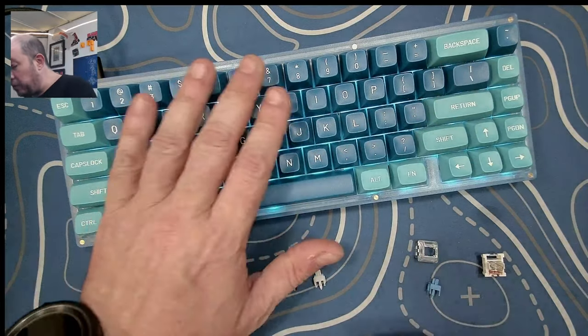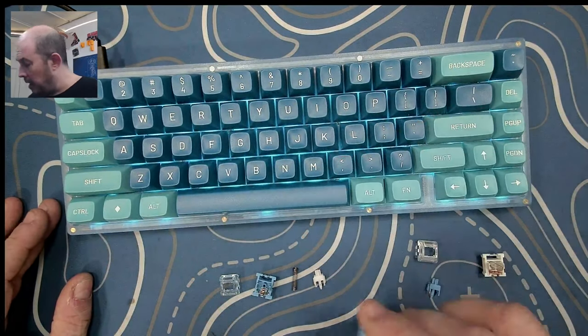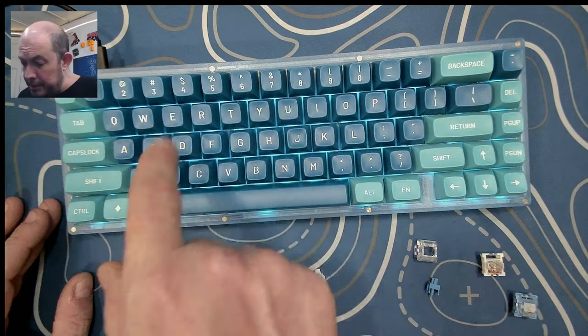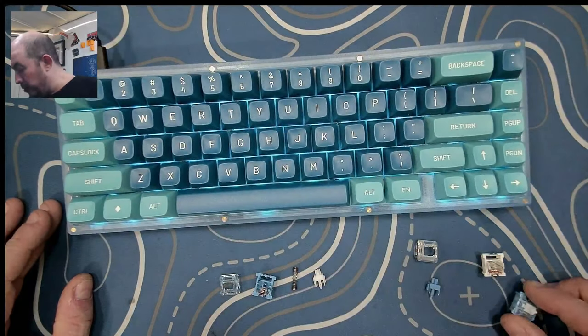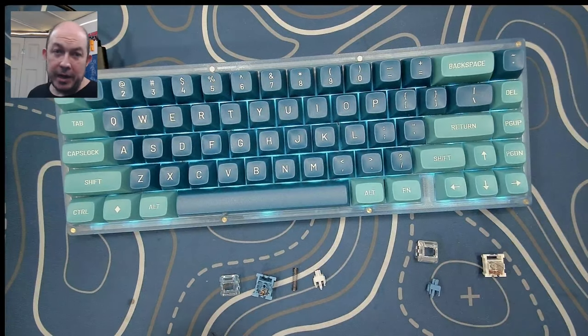Today I've loaded up a board — this is a KBD67 Light R3 — and I've got MT3 Dasher from Drop on here. I've loaded these all up with the new Clear Ocean Blues and I'm going to just leave you guys with a sound test.